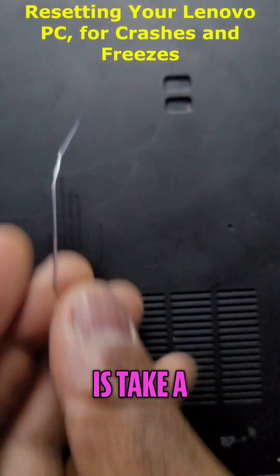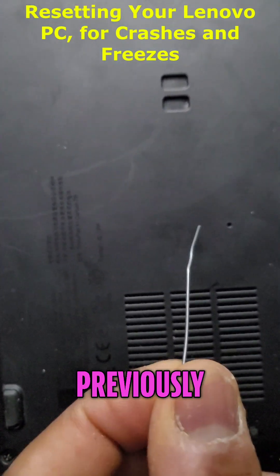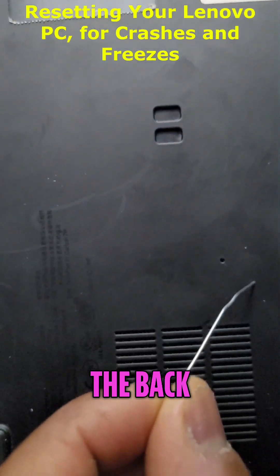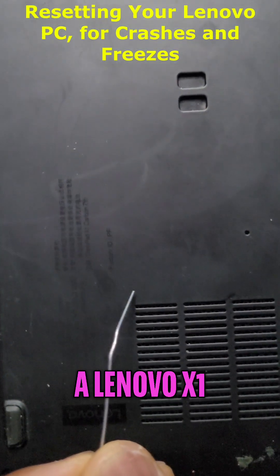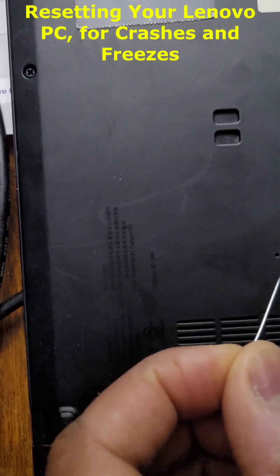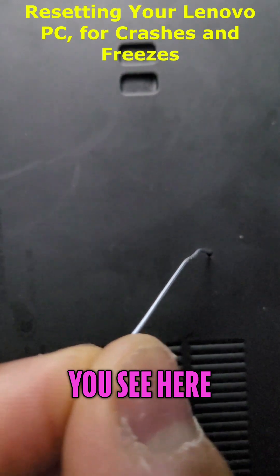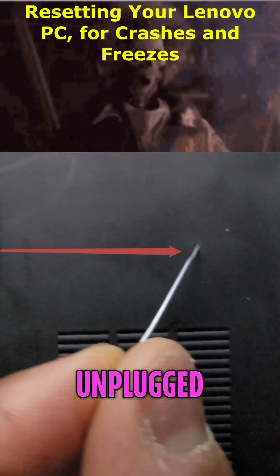So what you do is take a paper clip and unfold it, as I have previously done here, and look in the back. This computer is a Lenovo X1 Carbon. You take the paper clip and put it in that very small hole that you see here. Make sure this computer is unplugged while you're doing this.